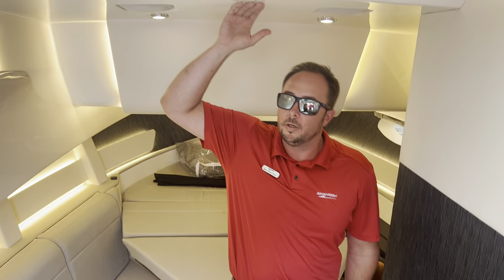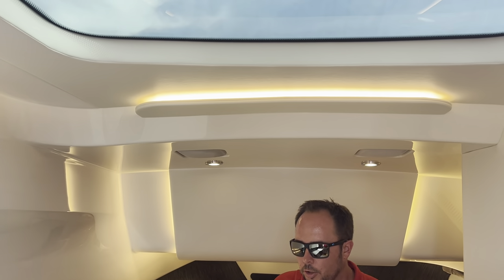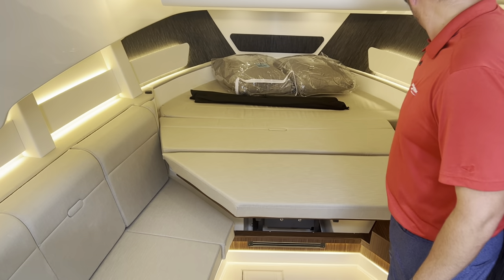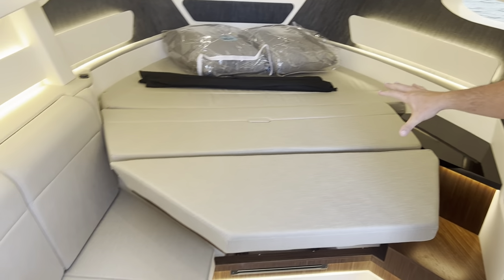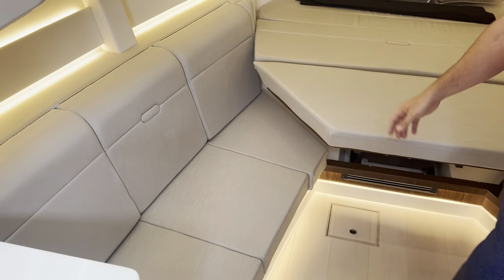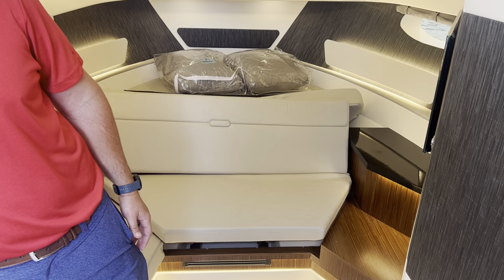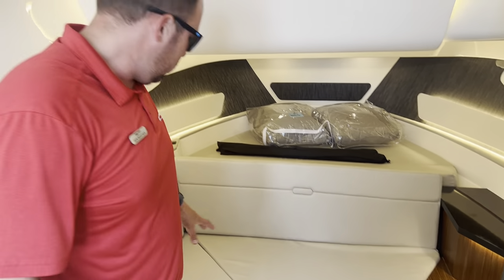First thing I noticed: headroom. This is massive in here. You've got some natural light coming in, really good use of the space. Also, you can see the forward berth up here. You have your TV on the wall over here, and some extra seating over here. If you're not needing to use this for a forward berth, you can flip the button over here and it's back into seat mode. Great storage underneath these seats.